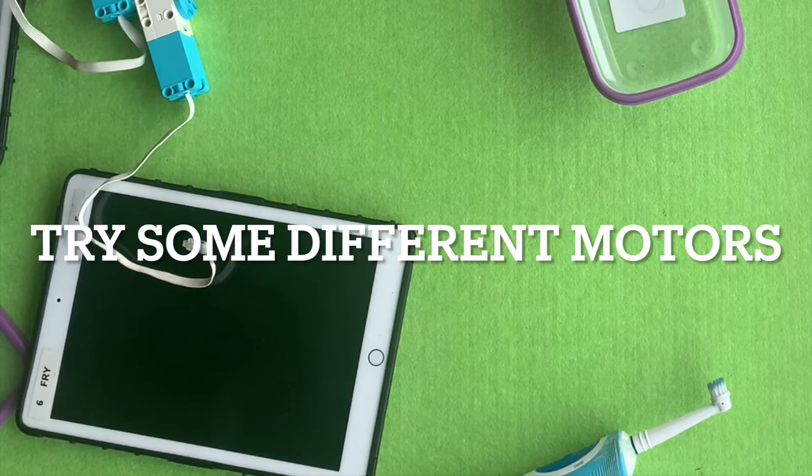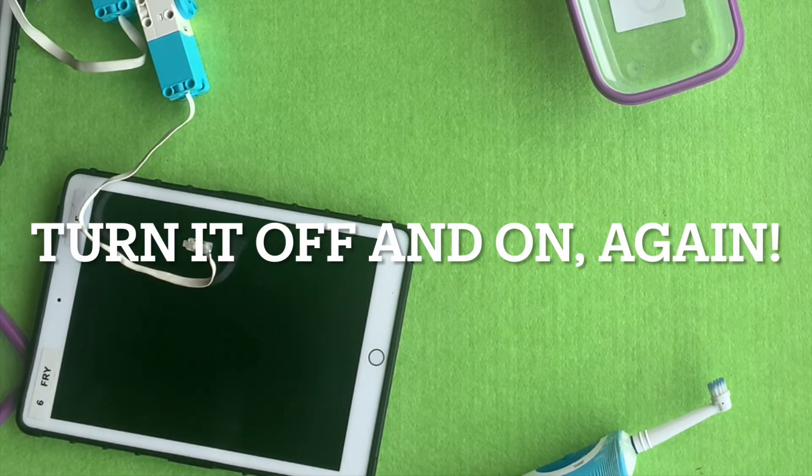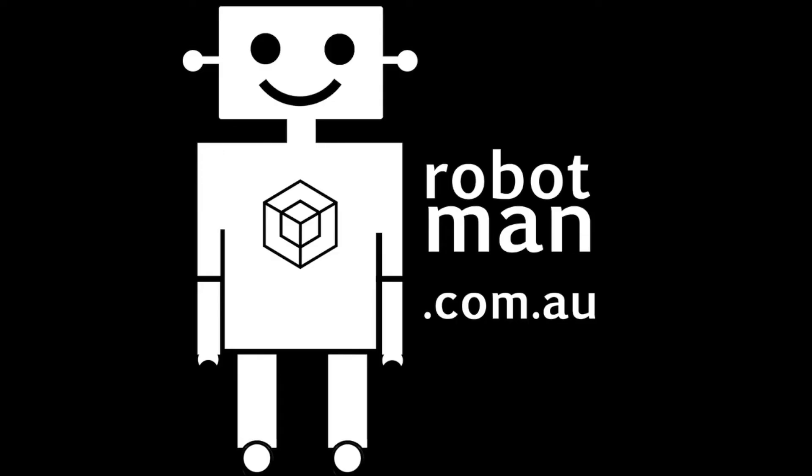Honestly, just try some different motors. If you try different motors and they work, then your original motors have just carked it and you might need to replace them. Or when in doubt, turn it off and on again — that seems to solve nine out of ten problems. I hope this video was helpful. Please like and subscribe.